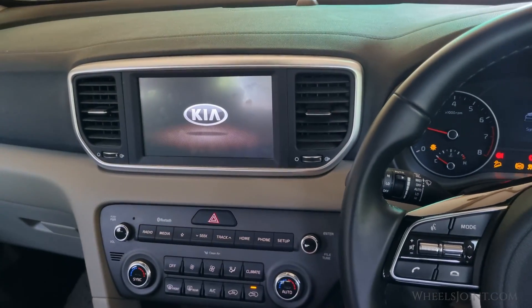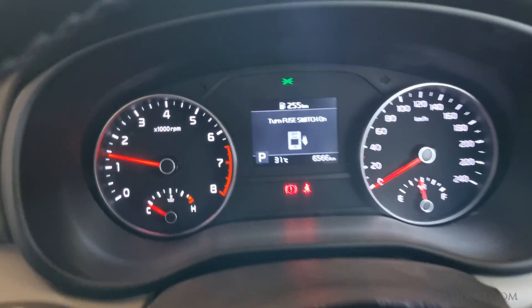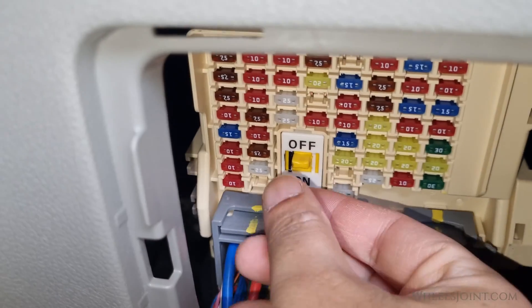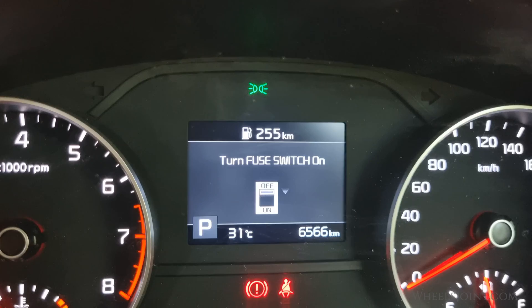The car starts just fine with the push start button, but there is a 'turn fuse switch on' warning in the instrument cluster display. Let's turn the fuse switch back on, and the warning light disappears.